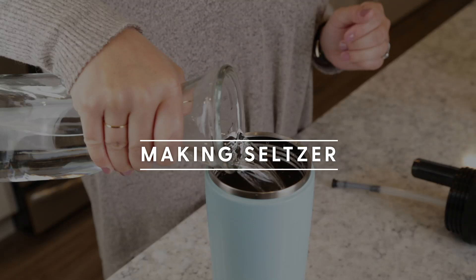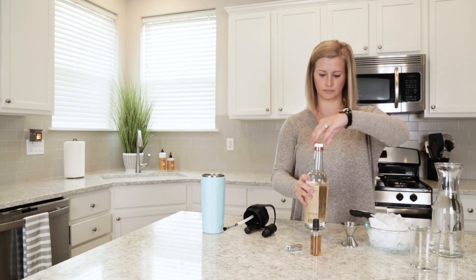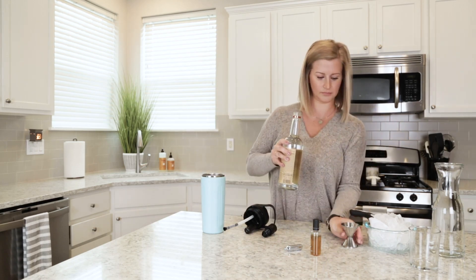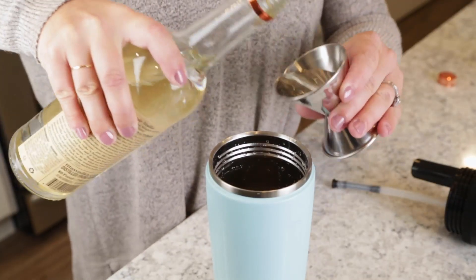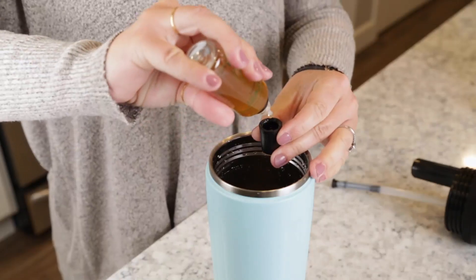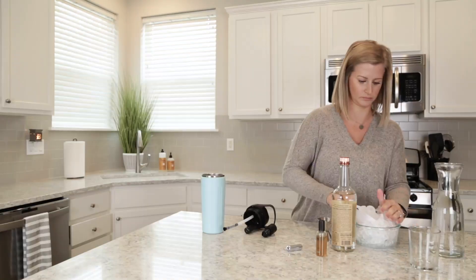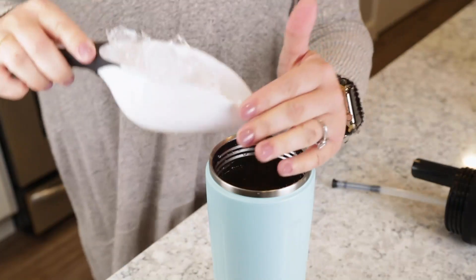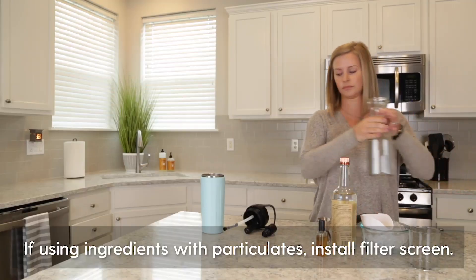Now for the fun part — making delicious seltzers. These instructions are good starting points but can be modified to your taste or liking. Here's where you'd add vodka or other alcohol if you're so inclined: three ounces for the 24-ounce Twist and 4.5 ounces for the 36-ounce Twist. Add flavor: two capfuls for the 24-ounce and three capfuls for the 36-ounce. Now add ice roughly two to three inches above the bottom of the bottle. Make sure to use cubes, as crushed ice may get clogged in the straw.